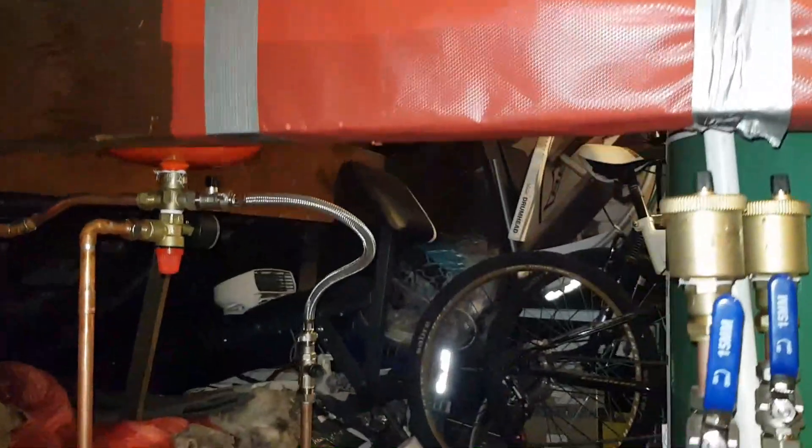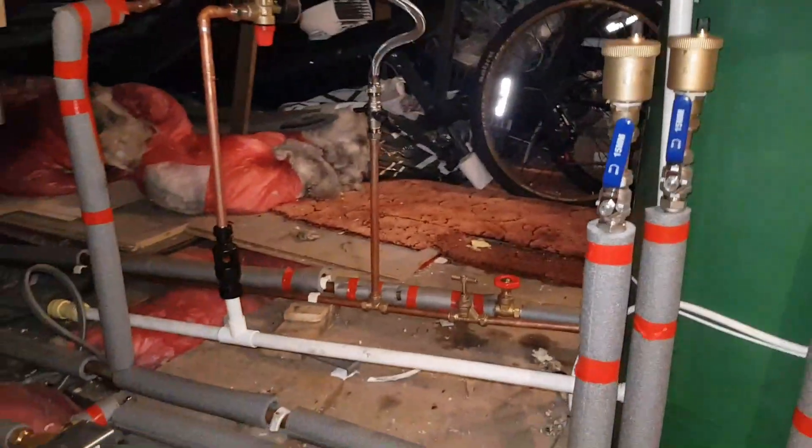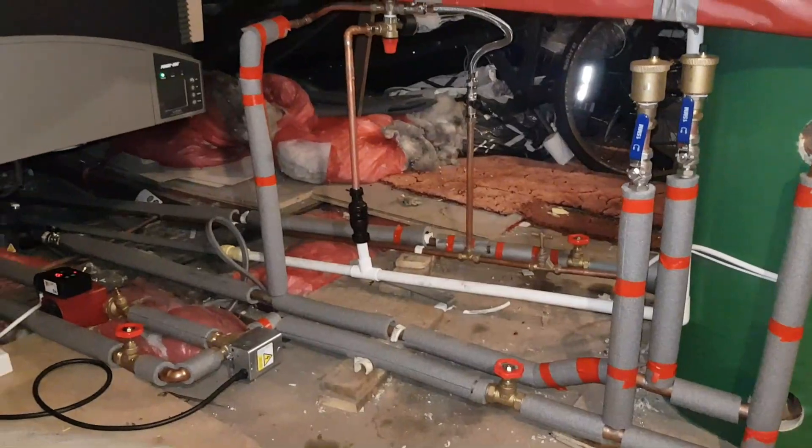We've closed up the system and installed an expansion vessel, filling loop, pressure gauge, and associated valves to allow for further maintenance. So if anything goes wrong with this system in years to come, everything is isolatable, making it much easier for the next engineer.